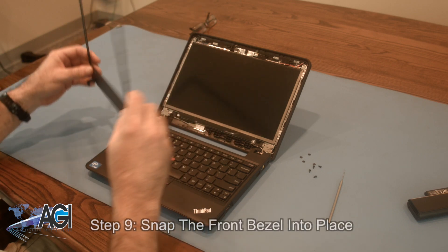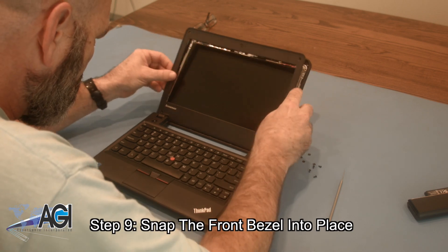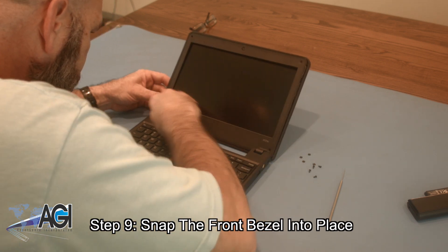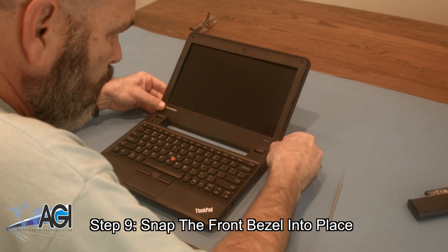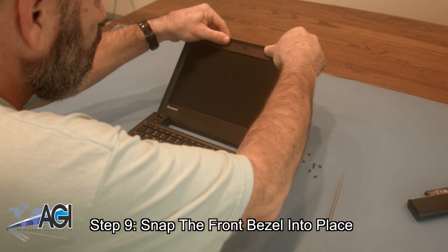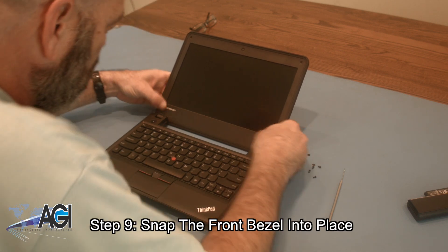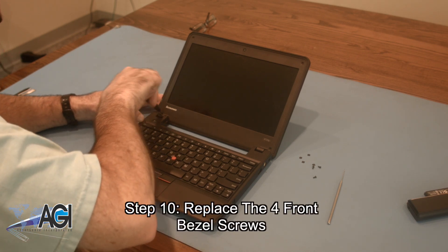Now, you will snap the front bezel back into place. Next, you will replace the four front bezel screws.